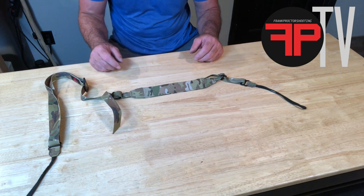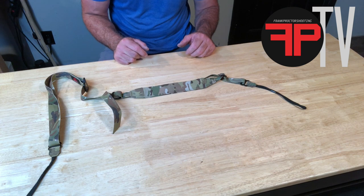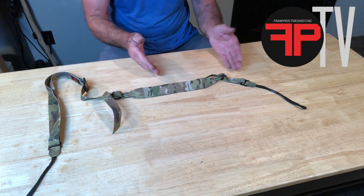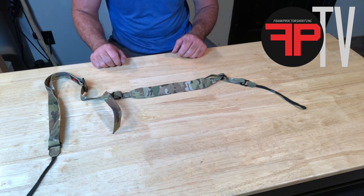Everybody is built a little bit different and they've got their guns set up a little bit differently, so it's kind of set up in a 'you size it yourself' mode, and then I'll show you how to store it up nice and neat.